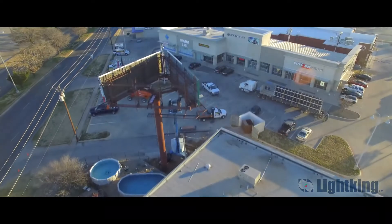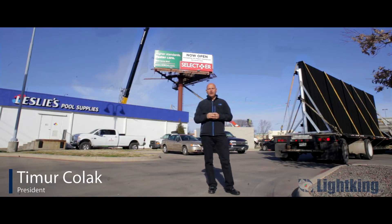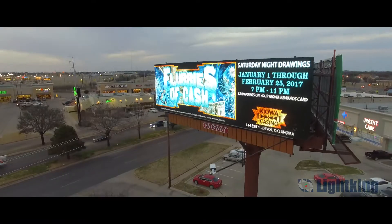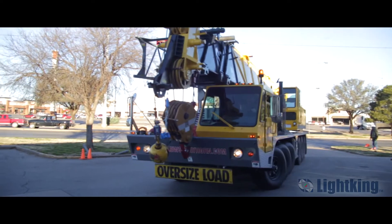Good morning everyone. We're in the great state of Texas on a cold January morning. My name is Timur Kolak. I am the president of Light King Outdoor. We manufacture the patented Air Series digital billboard and we are about to install a 10 foot by 36 foot digital billboard on the structure over here to my right.